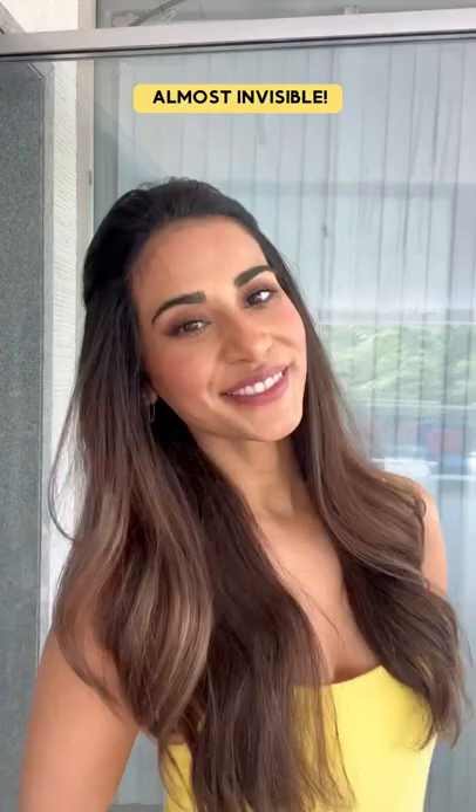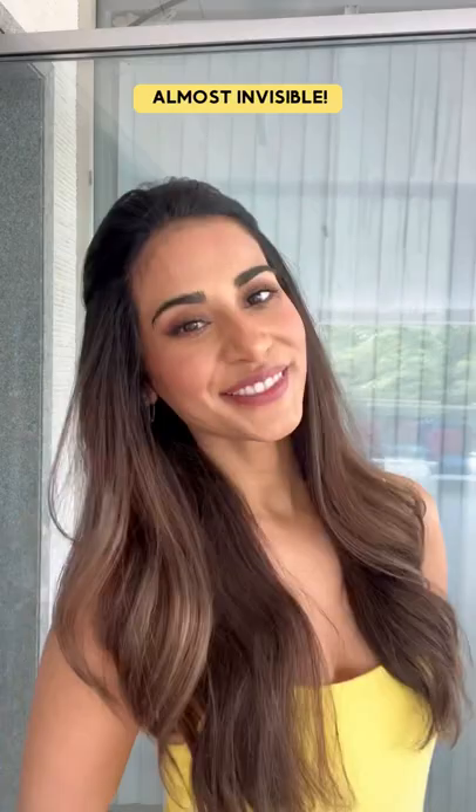Part your hair and clip the patch on to add volume and cover up thinning. It blends in absolutely seamlessly with your hair. If you'd like to add some bounce, clip the patches on both sides of your hair to create a lift and add volume.